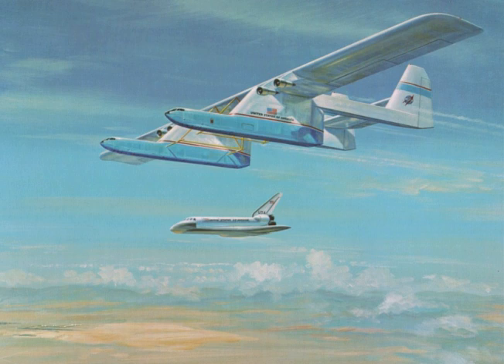Related aircraft and concepts include the Antonov An-225 Mriya, Scaled Composites Stratolaunch, C-5 Shuttle Carry, Boeing B-52 Stratofortress, Myasishchev VM-T, and the Shuttle Carrier Aircraft.